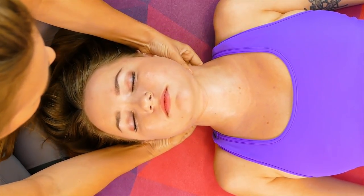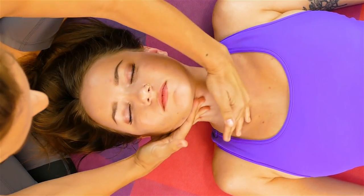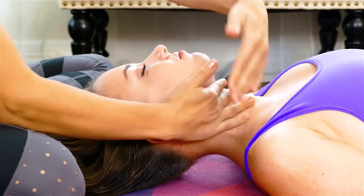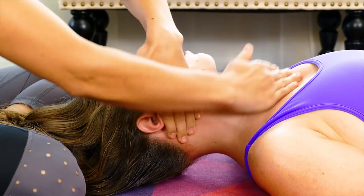When I learned face massage, I learned that it's important to work up. You really want to bring blood up and work against gravity, pulling us down. A lot of these techniques, you're going to see my hands or fingers raking upwards towards the face, where you're bringing all this new circulation.